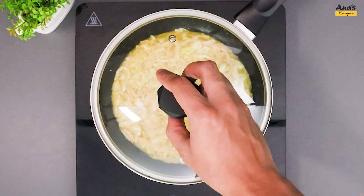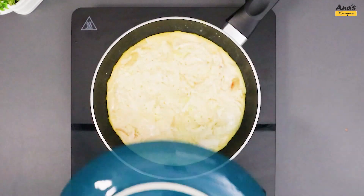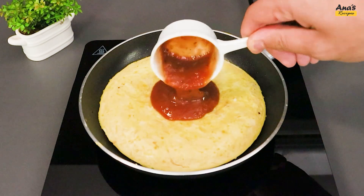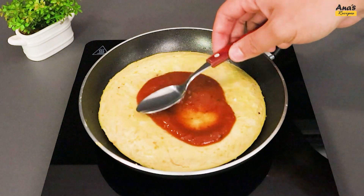Let it cook for 5 minutes. Once fried on one side, using a plate, flip it. Cover this side with tomato sauce.